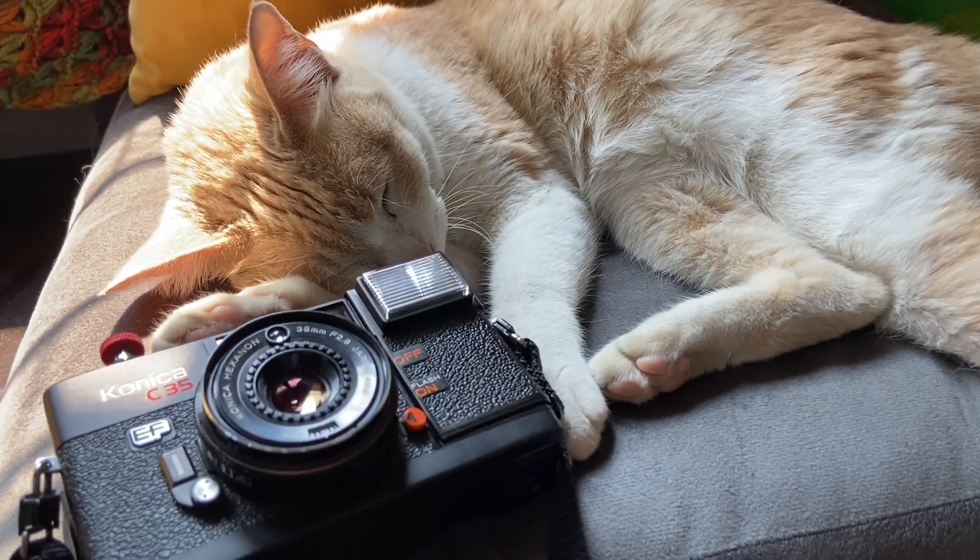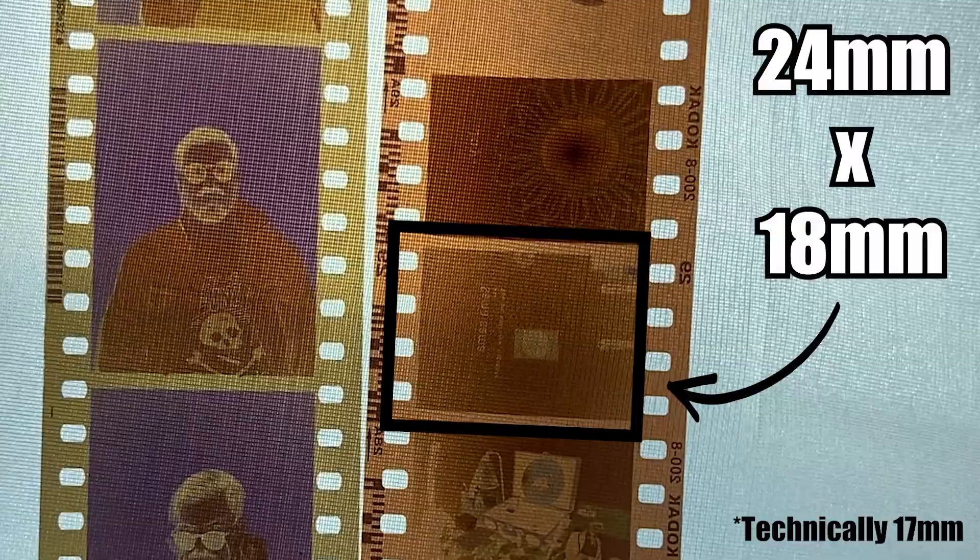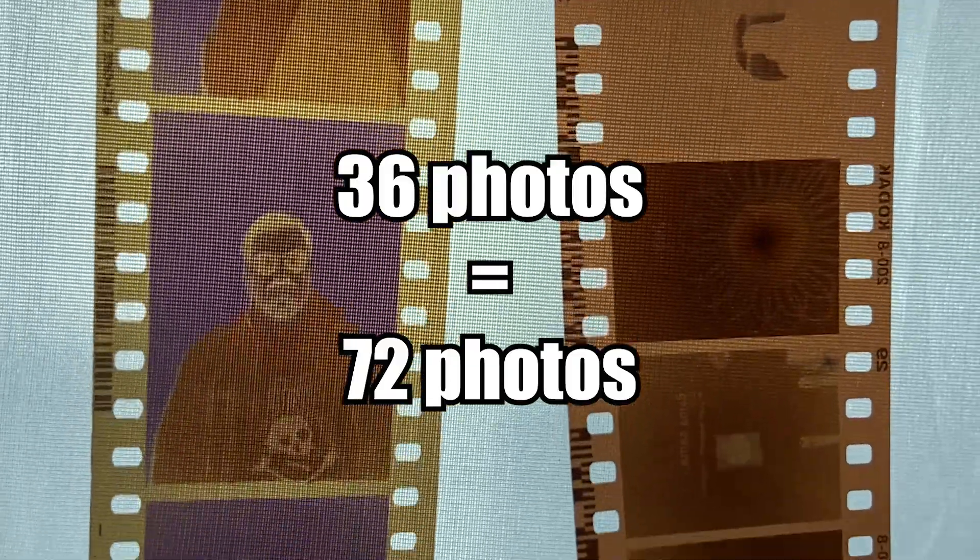On a regular 35mm camera like this Konica C35, you would get 36 exposures, and your exposures would be 36mm by 24mm. But on a 35mm half frame camera like this Kodak H35, you cut the negatives in half, making your negative size 24mm by 18mm. So if you shoot on a roll of film that has 36 exposures, you're actually getting 72.